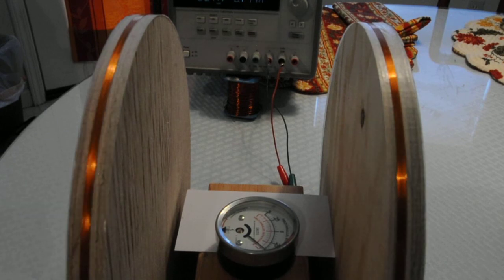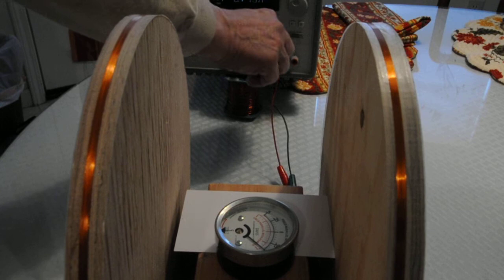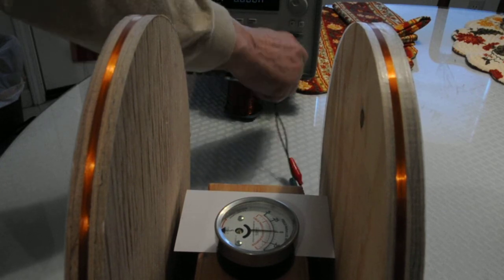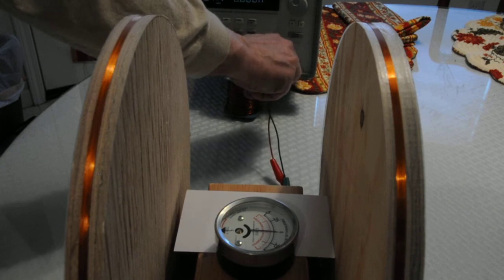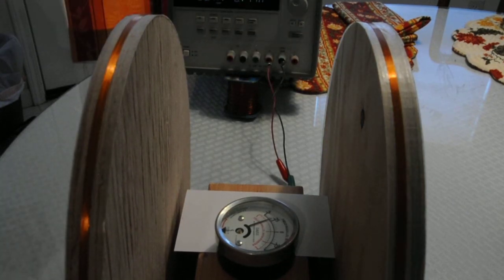177 milliamps makes the meter read plus a half. Then reversing the polarity, it reads minus 0.3.